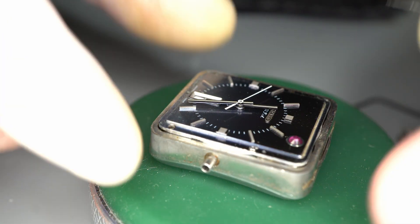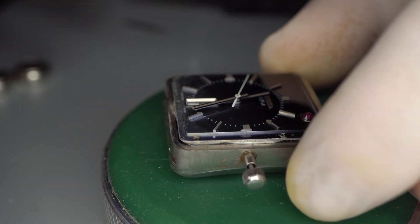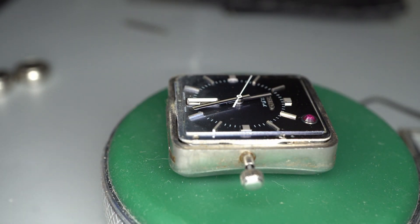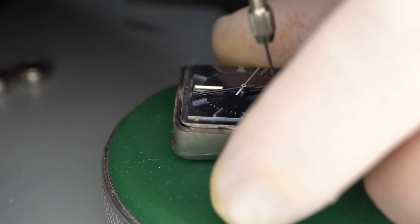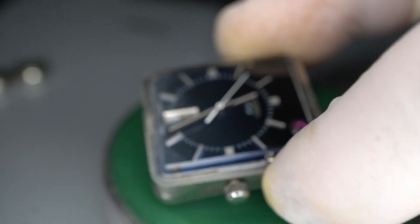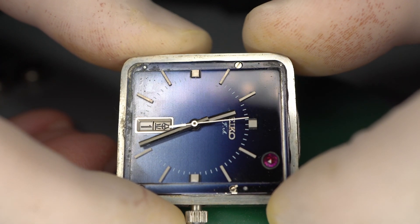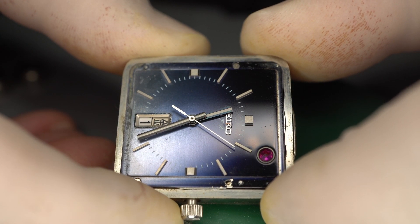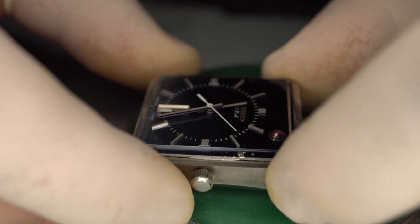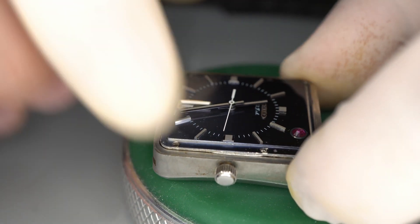Now we're going to reinsert the crown, and then get the small screwdriver. Once we've reinserted the crown, we have a nice second-hand tick. The LED light is glowing again. Now just be warned — it's not going to last a long time, maybe six months or so before it stops blinking.